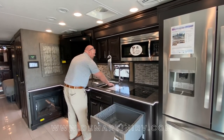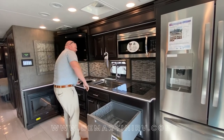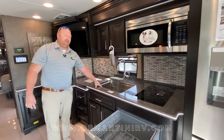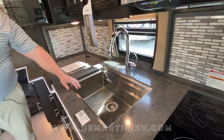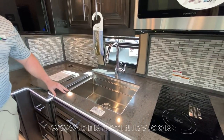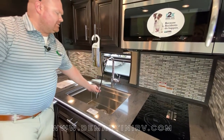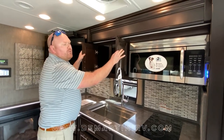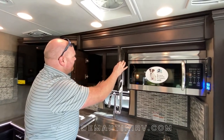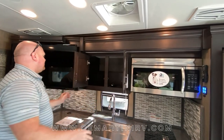Right next to the induction cooktop you're going to see the nice deep single bowl farmhouse style sink. This sink will accept accessories to go on top such as a drying rack or a cutting board. Your faucet will pull out. Real hardwood cabinets and door faces with nice deep storage.